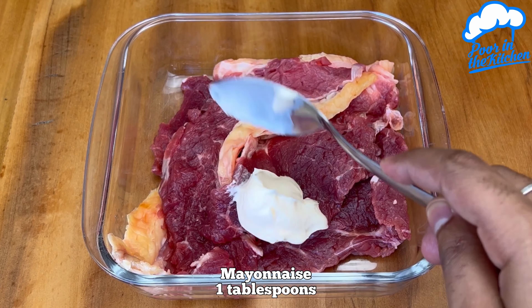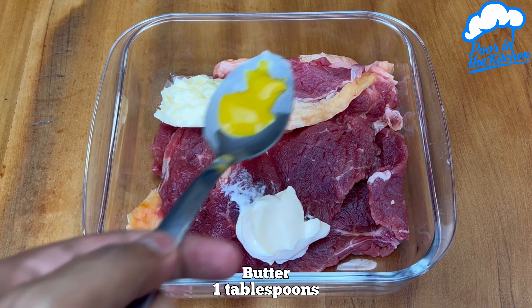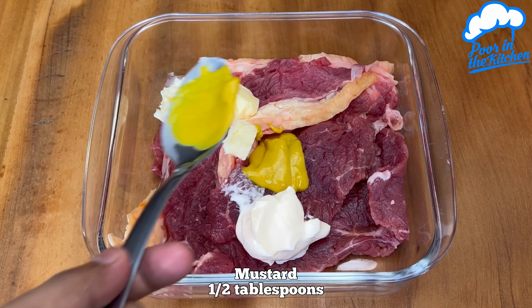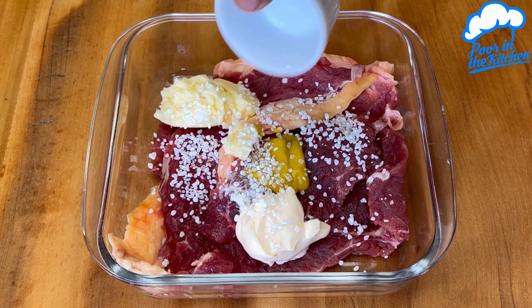Add one tablespoon of mayonnaise, one tablespoon of butter, half tablespoon of mustard, and coarse salt to taste.